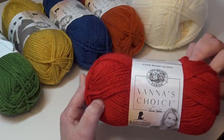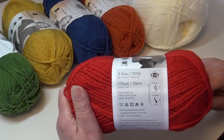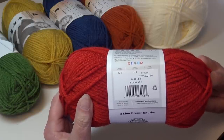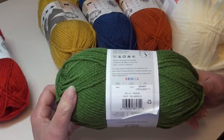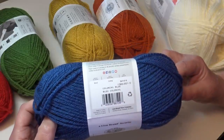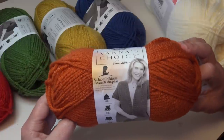Then we're switching to Vanna's Choice for our different colors. This is a 3.5 ounce skein, 100 grams, 170 yards, 156 meters. It is also a number four medium weight yarn, 100% acrylic, machine wash and dryable, made in Turkey. You're going to need two skeins of color number 113 Scarlet, two skeins of color number 172C Kelly Green, two skeins of color 158 Mustard, two skeins of color number 109E Colonial Blue, and two skeins of color number 134 Terracotta.